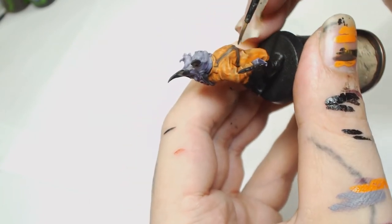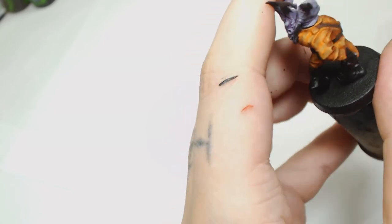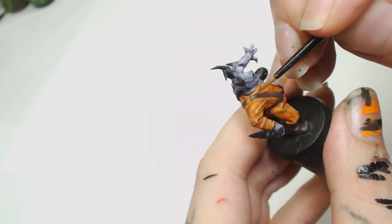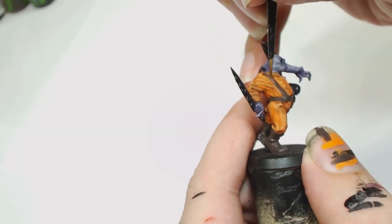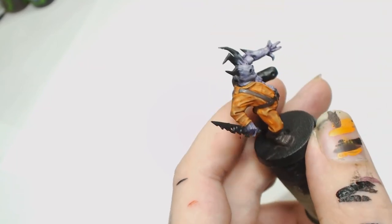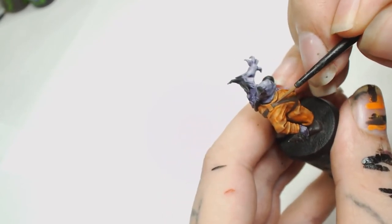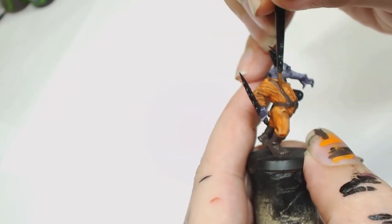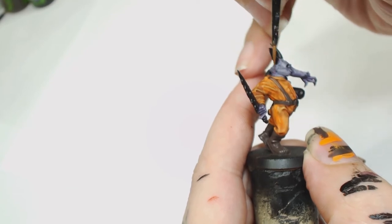I used Gorthor Brown to highlight it. Dryad Bark was then used for the leather straps — it's a pretty simple process, just all those leather straps and the boots done in Dryad Bark. Then watering down Gorthor Brown and working mainly at the top parts where the light's going to hit. We're not trying to brighten the colour up, we're just trying to flatten it to the top so it looks like the light's hitting. I'm pulling the paint one direction down the strap then pulling it back up the other way to get rid of any hard lines.